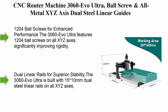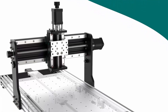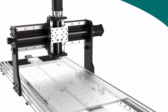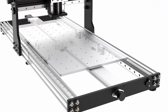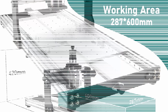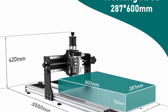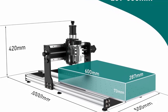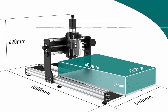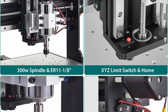Top 3: CNC Router Machine 3060 EVO Ultra with ball screws and all-metal XYZ axes, dual steel linear guides, and a 300W spindle. Features Z-Probe, limit switches, and E-Stop. Ideal for aluminum, copper, stainless steel, and wood. The 1204 ball screws on all XYZ axes significantly improve rigidity, stability, load capacity, and precision. The Y-axis ball screw includes a dust-proof design to prevent debris from affecting performance, ensuring long-lasting reliability.